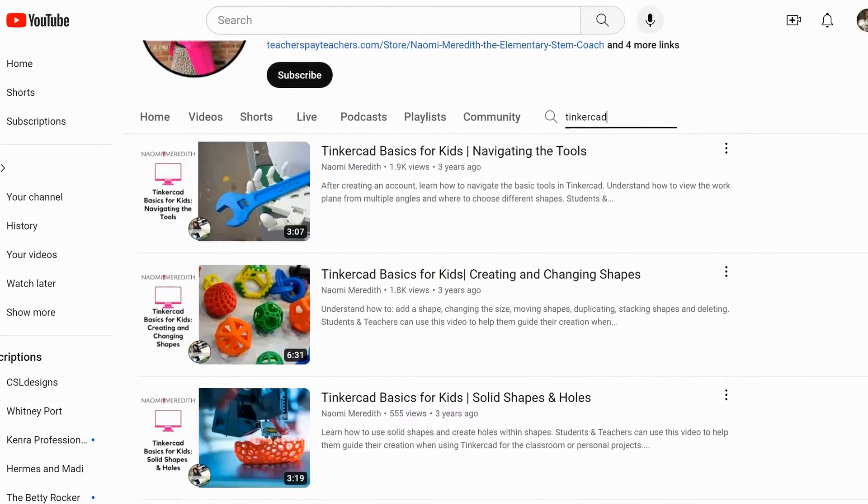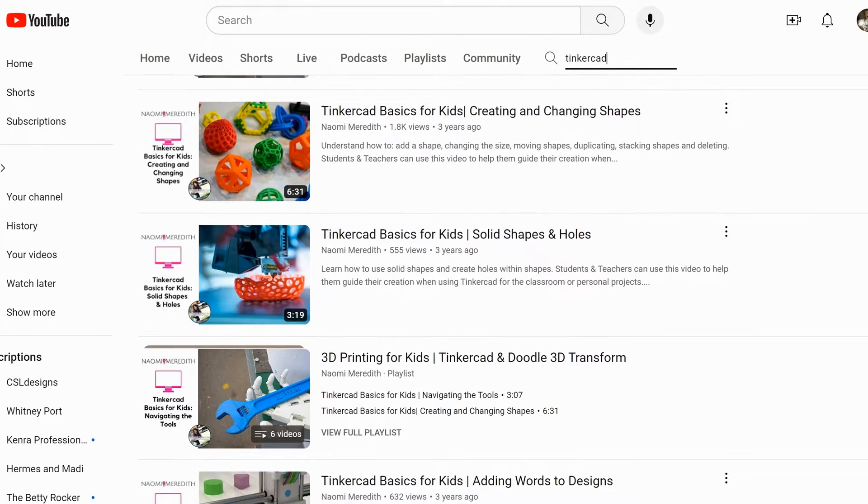On my YouTube channel — just search Naomi Meredith — I created tutorials on how to use these platforms and I actually use these tutorials with my students. I show a quick video each day before we get into our designing; they're very short, three to five minutes, the longest is six minutes. That way I'm not repeating myself over and over, and I'm not missing anything. You can use those videos with your kids — I'll link the whole playlist in the show notes. It's a good hack: pre-recording yourself for a tutorial. The kids are way quieter watching a video of me talking than if I was showing the same stuff live in class. Helpful tip — it'll save your voice.